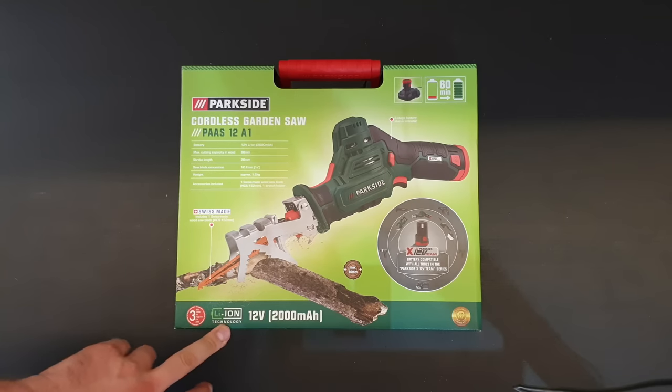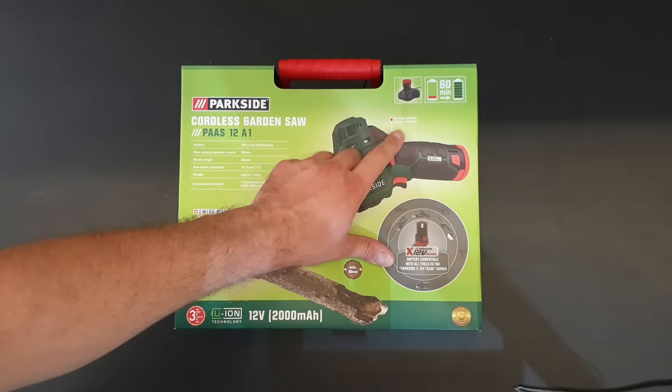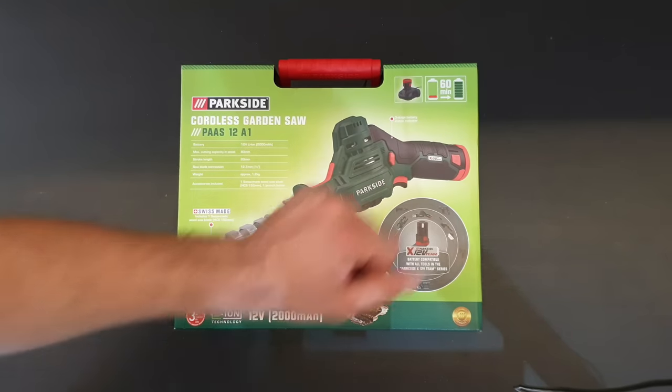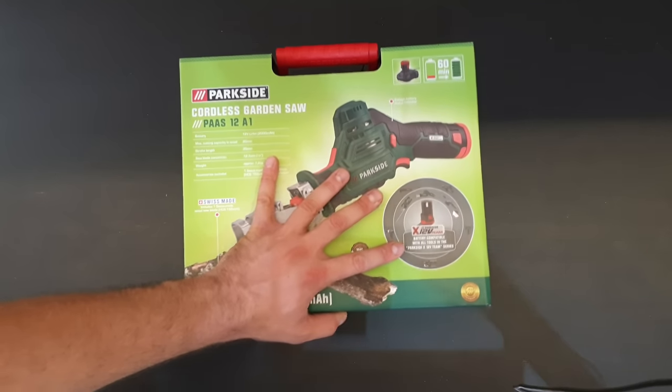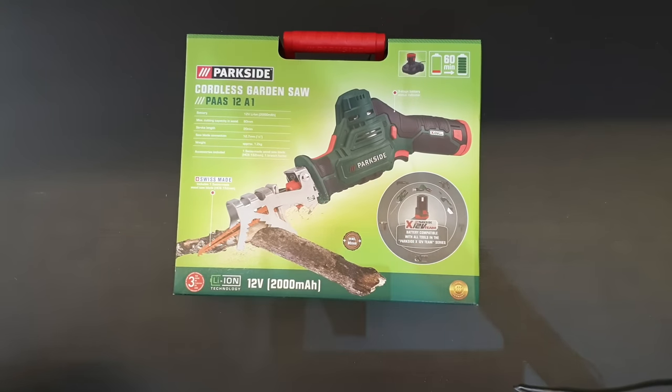Three years warranty. 12 volt 2000 milliamps with a three-step battery status indicator. From zero to fully charged it takes only 60 minutes. This battery is compatible with all tools in the Parkside X12 volt team series, which is very convenient if you've got other tools that use these batteries.